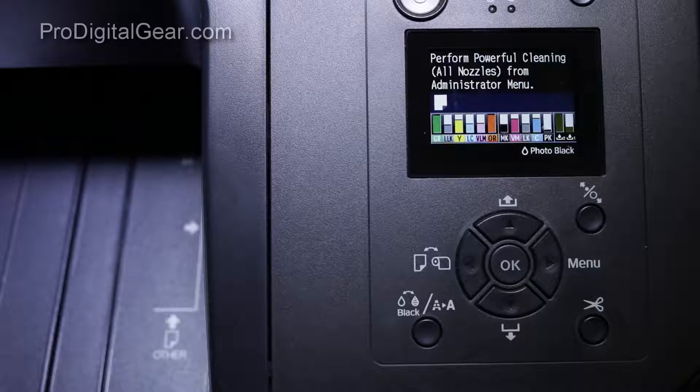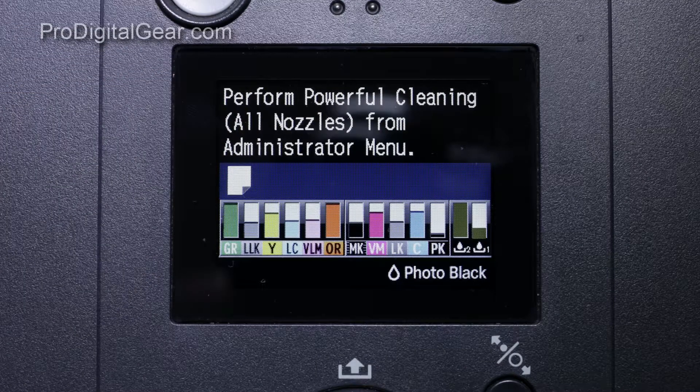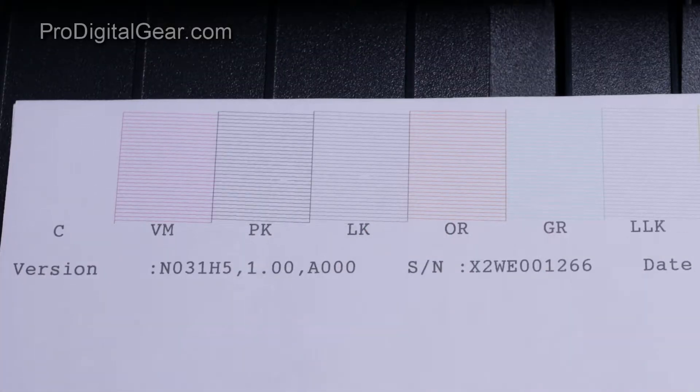Hey guys, it's John Dee from Pro Digital Gear. We had a call from one of our clients the other day — he has the SCP-5000-SE from Epson, and his printer was asking him to do a powerful cleaning from the administrator menu. I had never heard of that before, so I went over to our printer and coincidentally we had the same exact message. I ran a nozzle check and sure enough the cyan channel was completely missing, and we had a couple little blips in the green, so we definitely needed a cleaning.